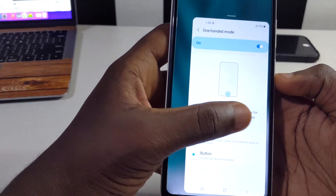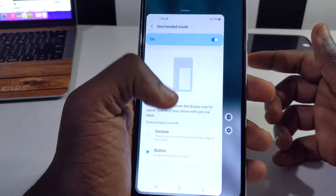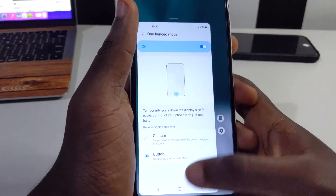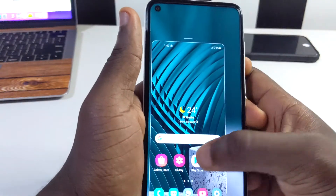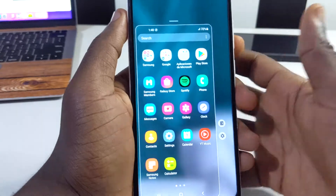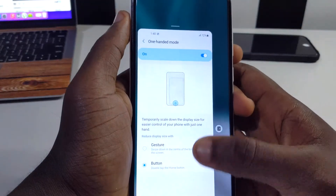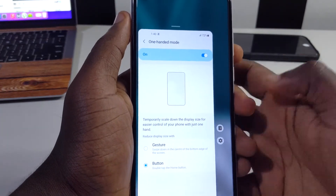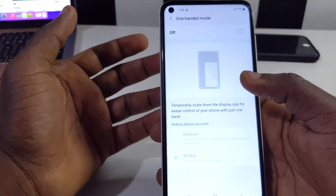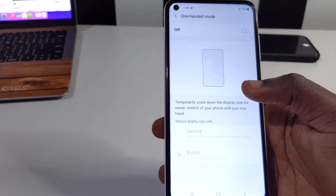If you're left-handed you can switch the shrunken screen to the left side. Tap your home screen and the phone enters a smaller one-handed mode. To access the one-handed mode settings again, tap the expand arrow. To deactivate it, tap the exit button. This is one of the coolest features on this device.